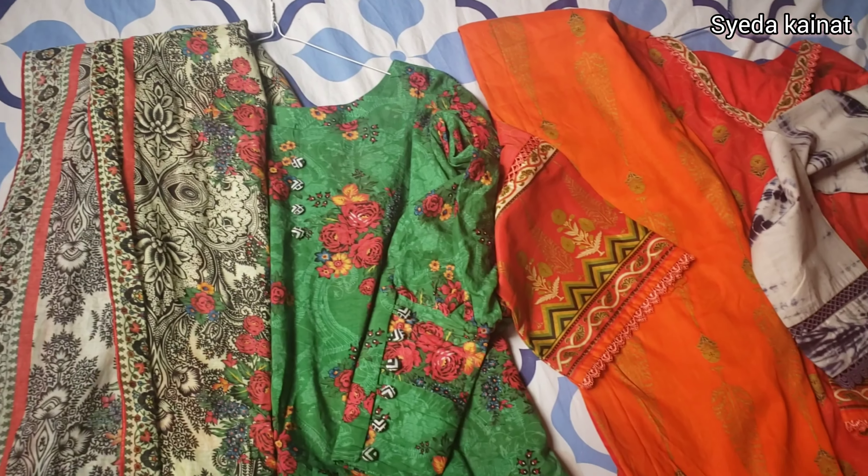Welcome back to my channel. Today I'm going to share my summer collection haul — it's going to be a little special. Watch till the end, and if you're new on the channel, please like, share, and subscribe. Press that bell icon so you'll get all my new video notifications.